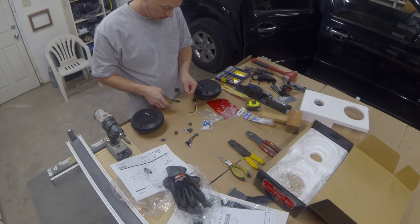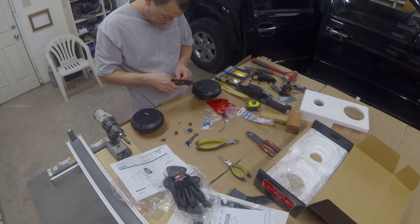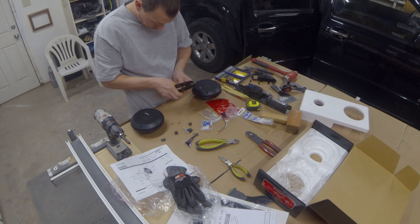Now it's time to actually solder on the wires to the speaker. There's a quick connect to the factory wiring, but I want to have these actually soldered to the speakers. It's a pretty simple project — don't be afraid or intimidated of trying to solder.